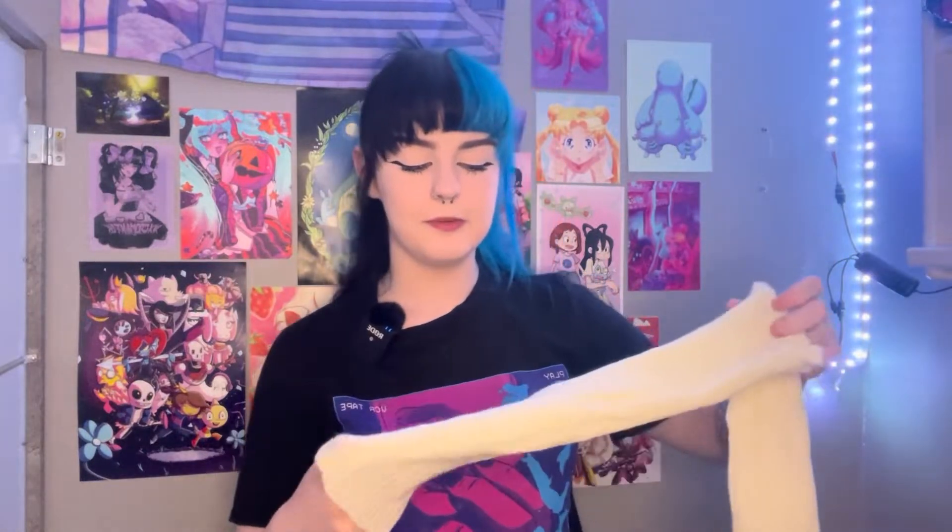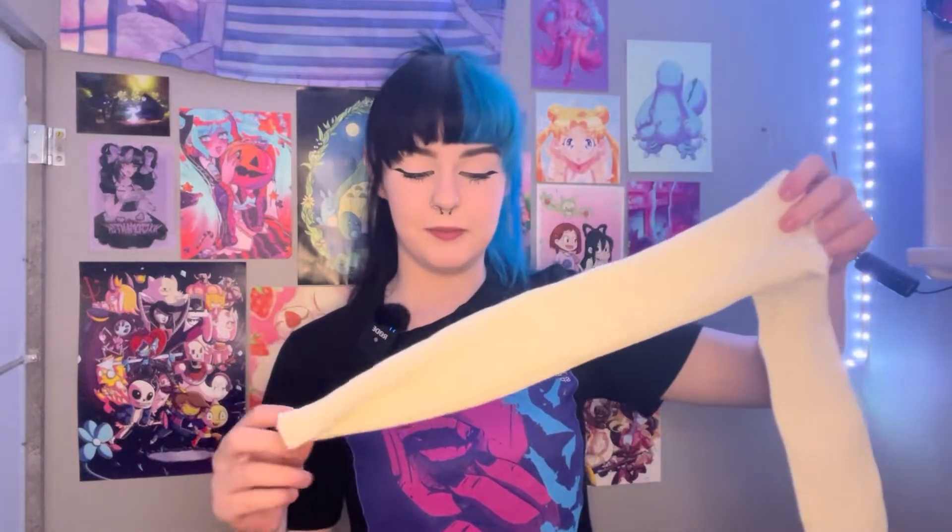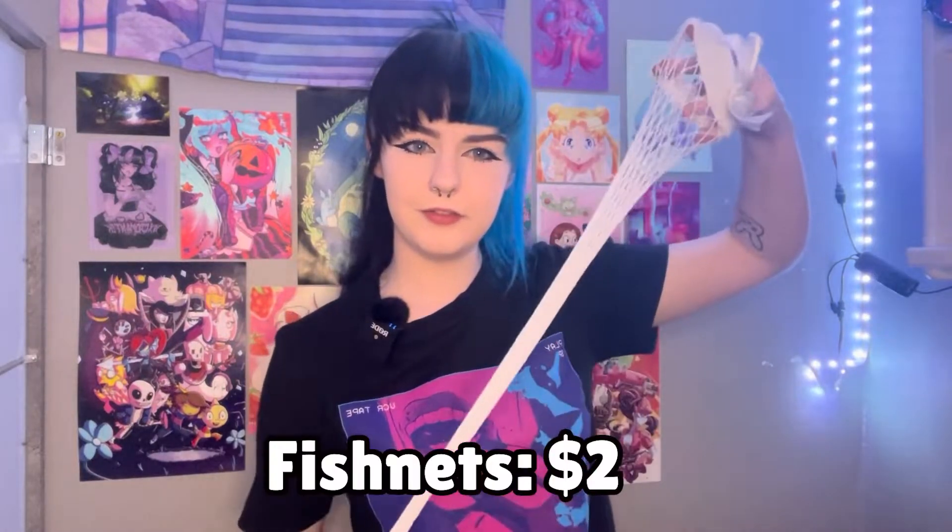Actual leg warmers — not leg sleeves as I probably would have called them. Just white knitted leg warmers. They're just a tube of white knitted material. And for the legs, we also have these white fishnet thigh-high stocking things with a white strip around the top and a little bow.